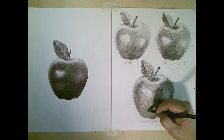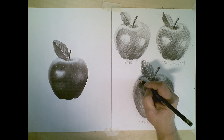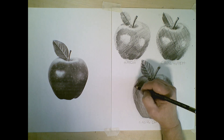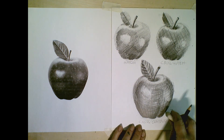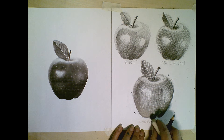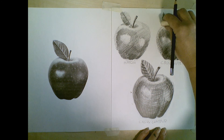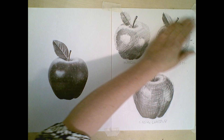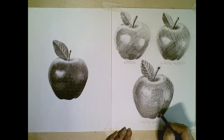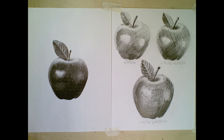When you're finished and feel satisfied and it's the roundest, juiciest apple you've ever seen, you can go back, clean up your edges, make some final details, and call it a day.